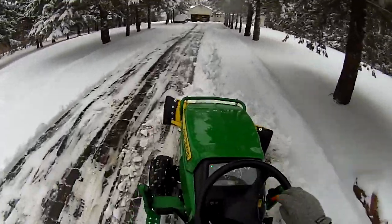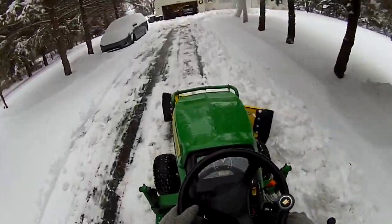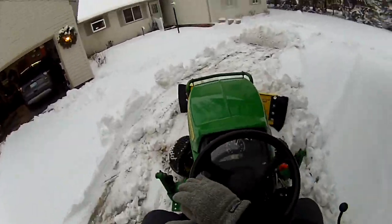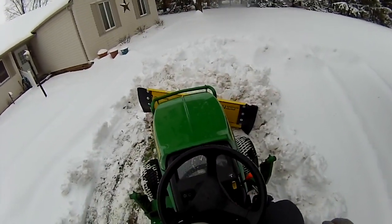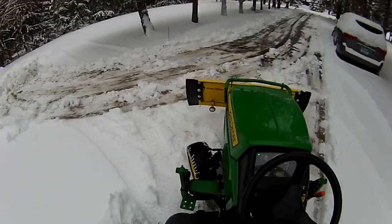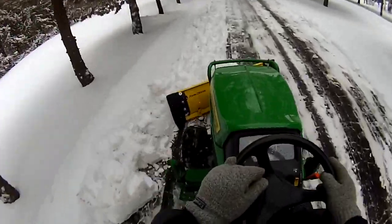I think this is a better setup than using the front-end loader bucket — I tried that last year and it worked okay. I also have a 60-inch rear blade I bought. I tried that earlier in the first snowstorm in early November and found that it just tore up the driveway and pulled gravel right out, and I found myself thinking next spring I'll be moving all those rocks back. So I thought the Artillian rubber cutting edge had to be a better way to go.